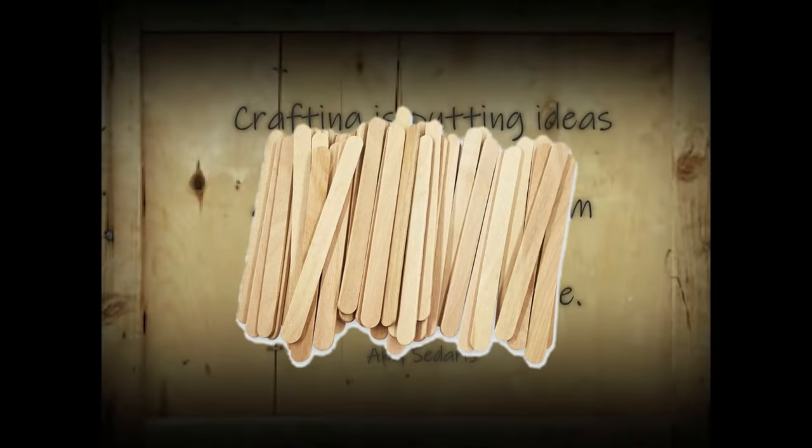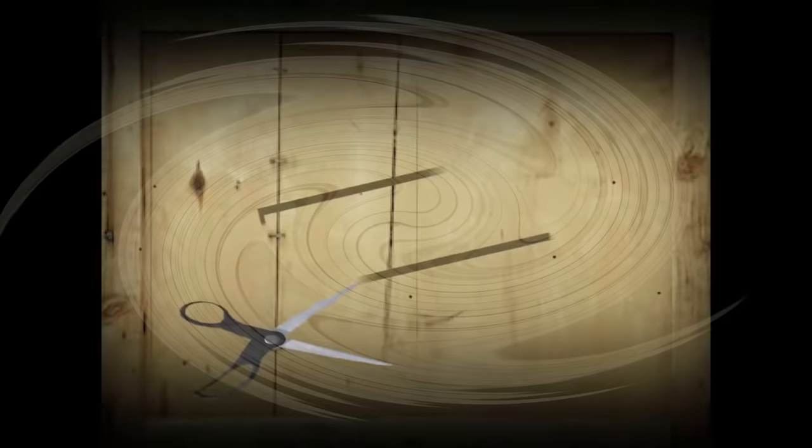Hey hey hey, awesome friends! This is Holly from Hot Humble Pie, welcome to my channel if you're new, and a big warm hello to my subscribers — I love you guys! Today I am bringing you a bunch of awesome craft stick DIYs, and as always I hope you enjoy the show. If you haven't yet subscribed to my channel, I'd love it if you click that button.